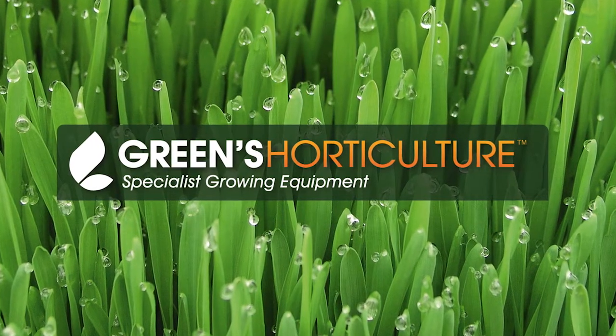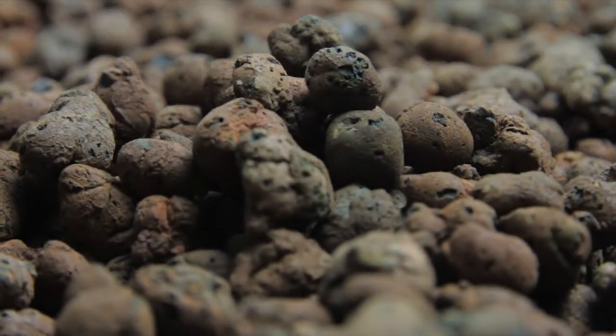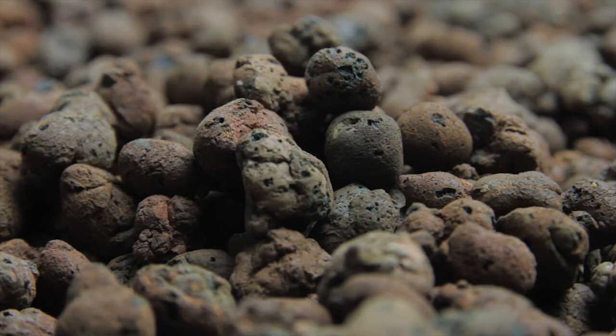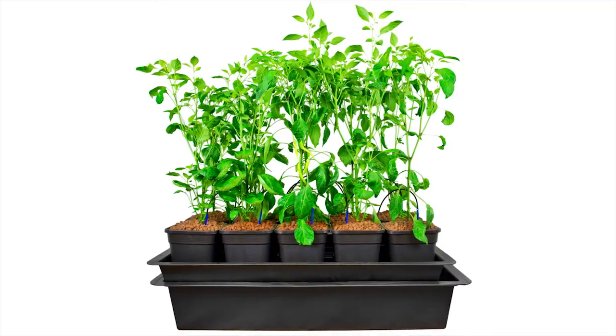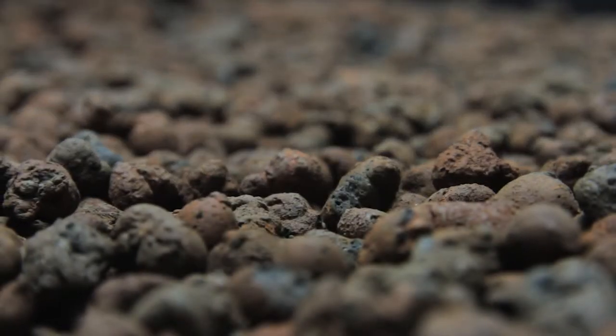Choosing the correct growing media is a vital early step for your successful indoor grow. Clay pebbles are an organic growing medium designed for use with recirculating hydroponic systems, like the extensive range of Wilma pot systems. The pebbles are kiln-baked at between 1100 and 1200 degrees centigrade.